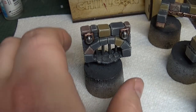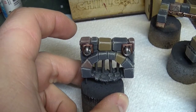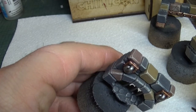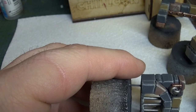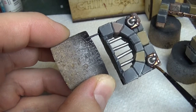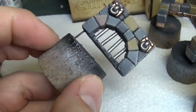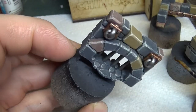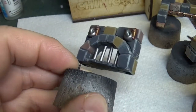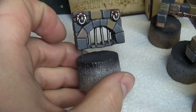Right guys, now the bronze colour is dry, we're gonna give it a wash of Seraphim Sepia just to tone all this shininess down and bring all the colours together, and also to make it look a bit older. Just whack it on over the bronze areas. It's already looking toned down - it'll dry and blend it all together nicely, and at a distance it'll all pop together.